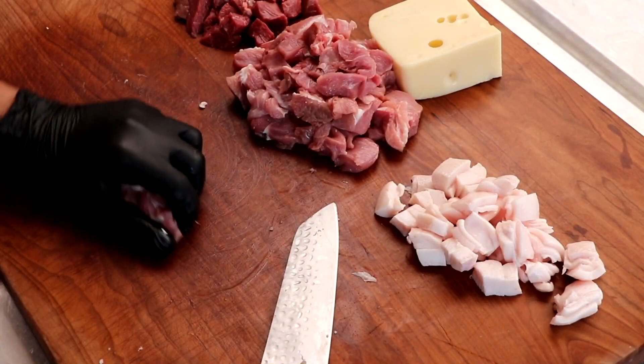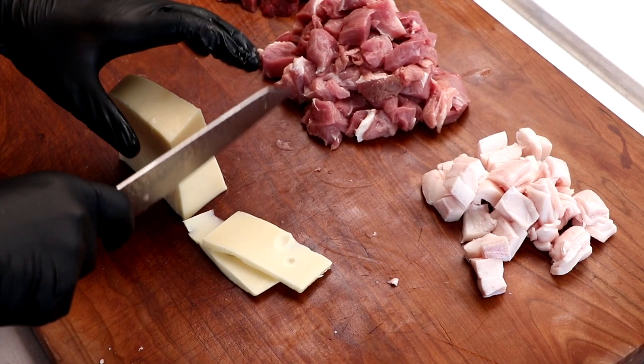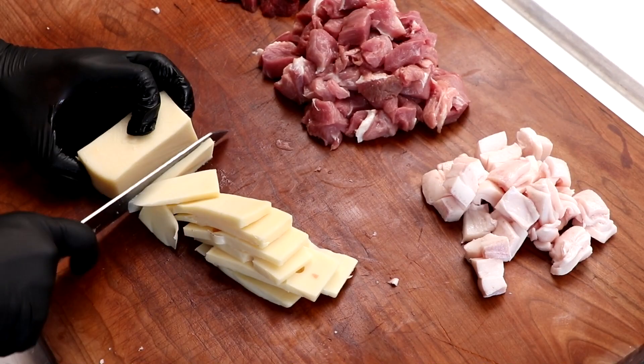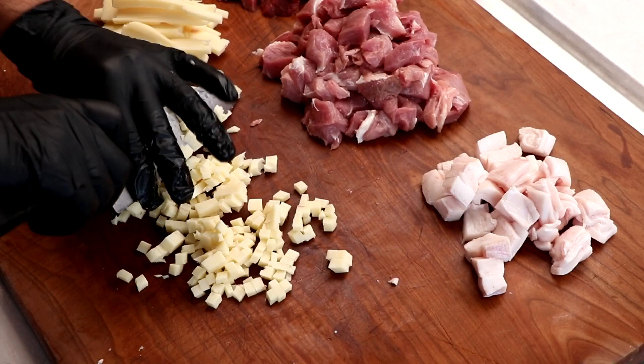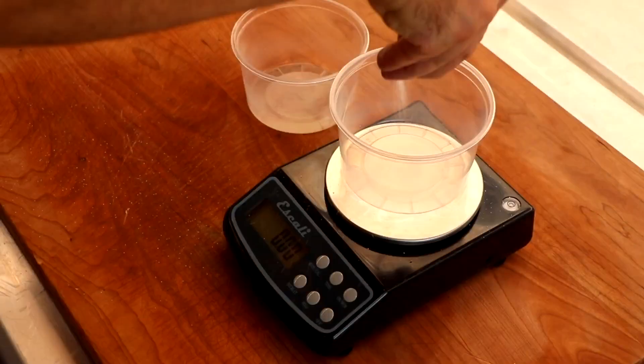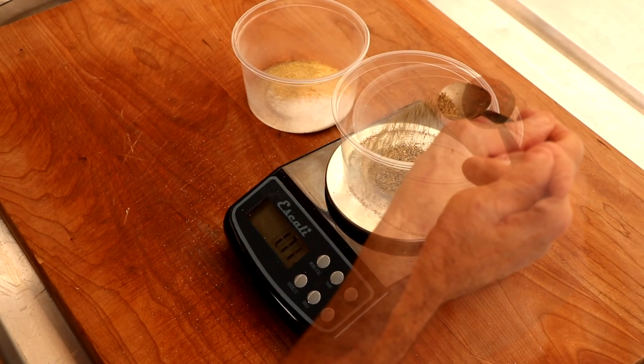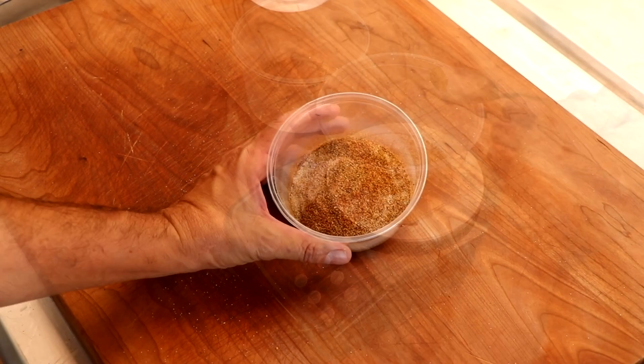Our pork, beef, and fat will all be ground together, and we're going to keep our cheese separate. I like to cut relatively small cubes for the Swiss cheese so it's more evenly distributed — I want cheese in every bite. You don't need high temp cheese for this sausage; we're using fresh Swiss cheese, but high temp cheese is also fine. The meat goes in the freezer and the cheese in the refrigerator. For spices, we've got salt, cure number one, garlic powder, black pepper, smoked paprika, and coriander. Check the description box for the full recipe.